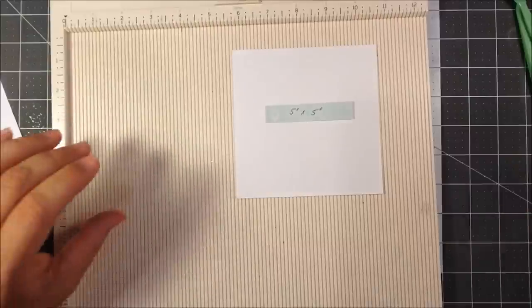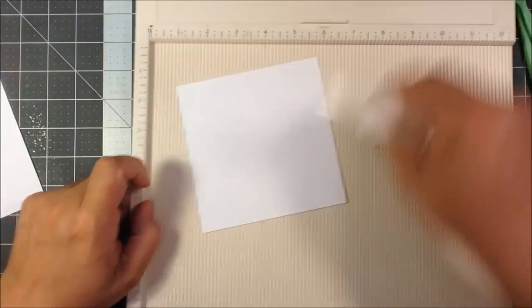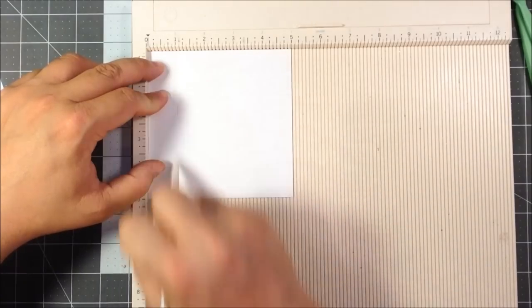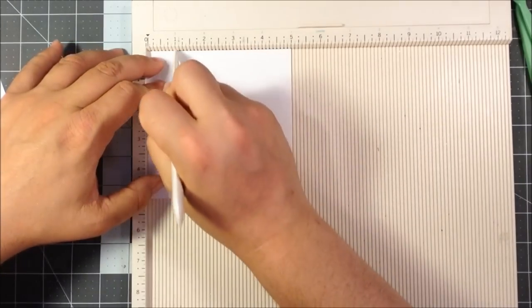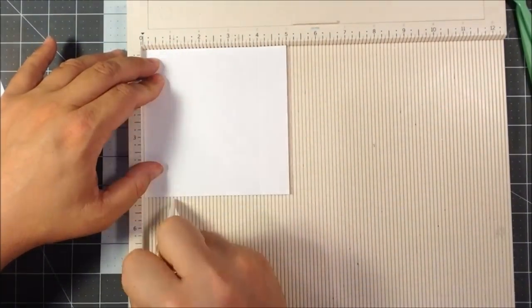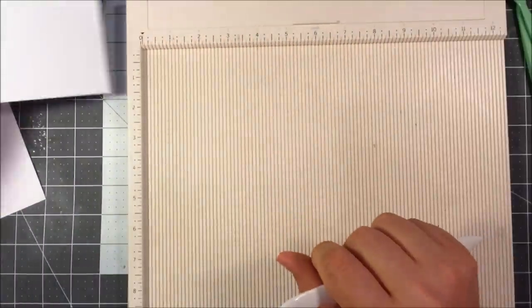Let me grab my scoring tool. For both of these larger pieces of paper it's the same process. All you're going to do is take your bone folder and score at one inch. Turn your piece of paper, score at one inch. Turn your piece of paper, score at one inch. Turn your piece of paper and score at one inch. And that's it for that square.